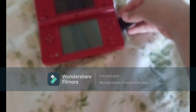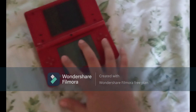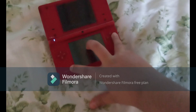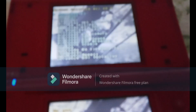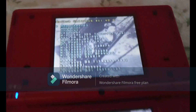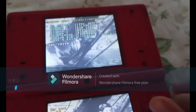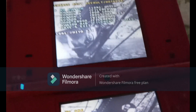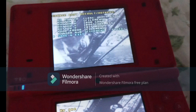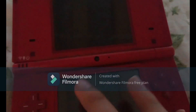Once your SD card is in, hold A and turn on the console. You should be booted into Unlaunch. Scroll down until you see Options and press A, then open it again and press A. Scroll down until you see HiyaCFW, press A there, then scroll down to Save and Exit.